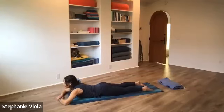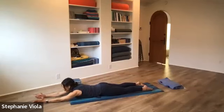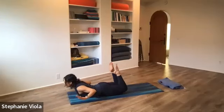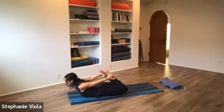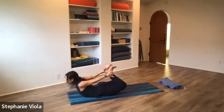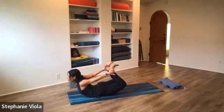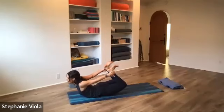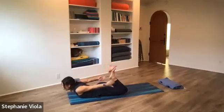One more time: reach the arms out in front of you, palms face one another, thumbs up. Press down into the tops of the feet, lift the hands up to shoulder height. Decide if you want to hover the feet. Cactus the arms, bend the legs, reach back — see if you can grab the feet or ankles. Toes pointed or feet flexed — your choice. Lift: press the feet into the hands, the hands back into the feet, lift from the inner thigh, chest is open — dhanurasana. Slowly let that go, bring the legs down, rest.